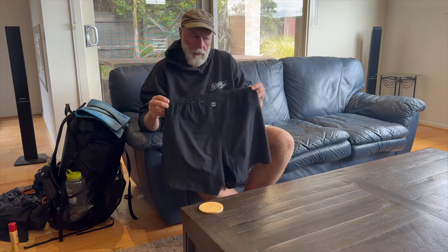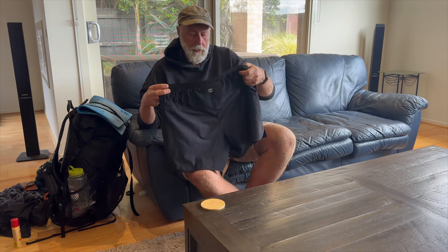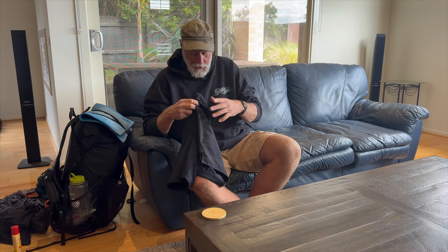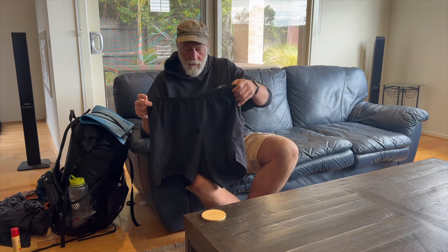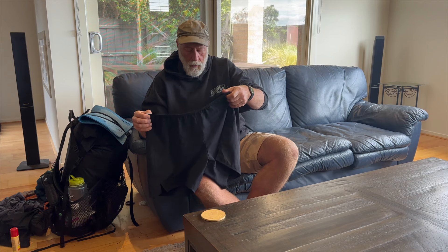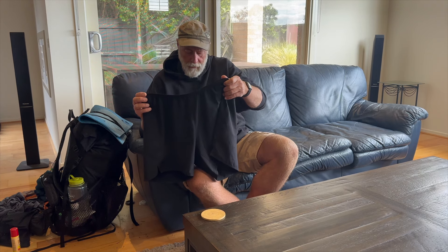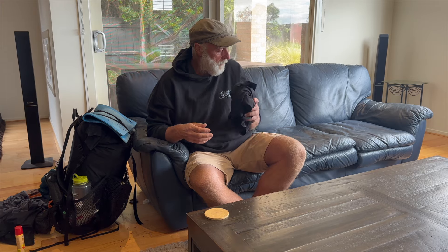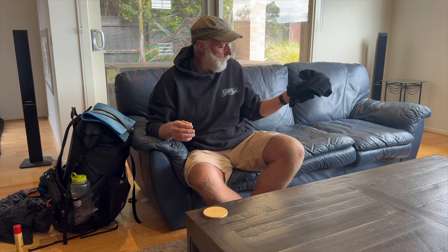I've got a pair of Mac Pack Capri shorts that I wore the whole trip — got washed a few times, obviously, same with the shirt. They've got a Lycra liner, are very comfortable, and allow a lot of leg movement. Highly recommend them. I think they might not make them anymore, or there's a slightly different design now.